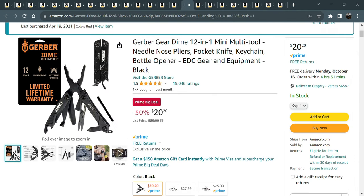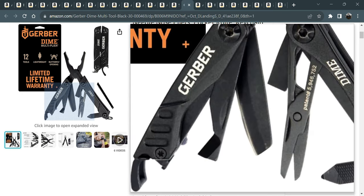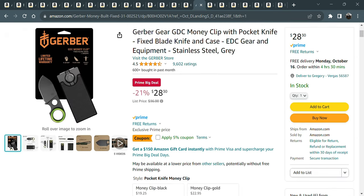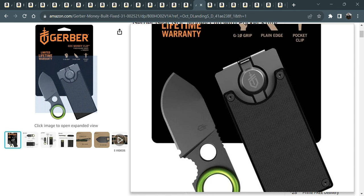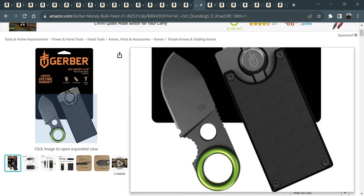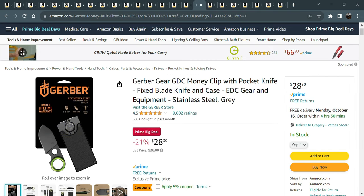If you're looking for a little multi-tool, I just got this for my kids — my son has one and I just got one for my other son. These are great little multi-tools. And if you're looking for a gift or stocking stuffer for the man in your life, here's the Gerber EDC money clip with pocket knife — just a great little knife to have around. I have the older version before they switched to the new packaging.